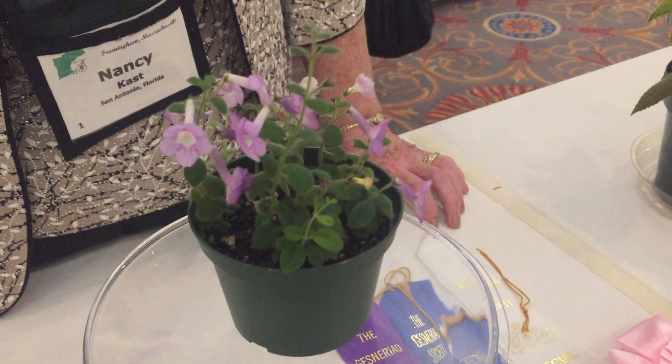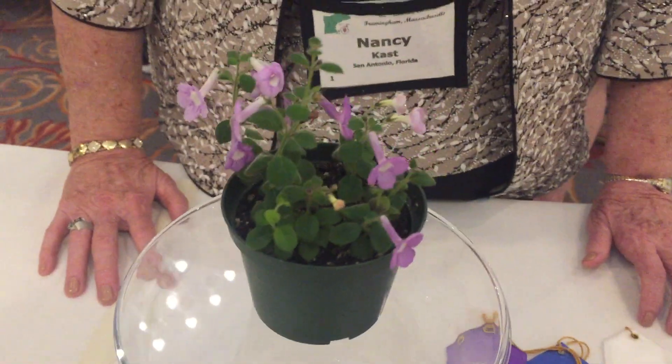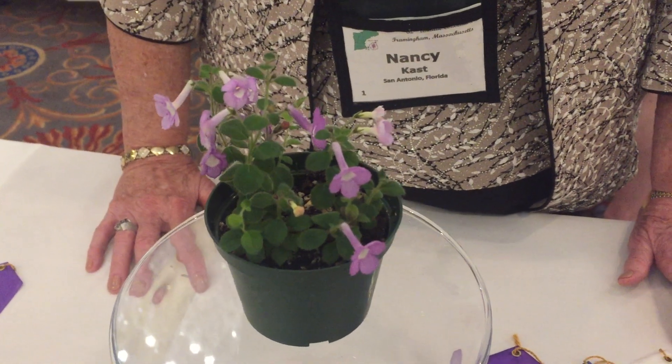This is just an amazing, beautiful plant. When I first saw this plant in the show, I thought, that's a really interesting Kingston Ninja hybrid, and it's nothing of this sort, right?